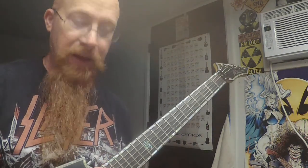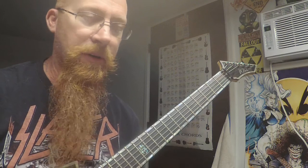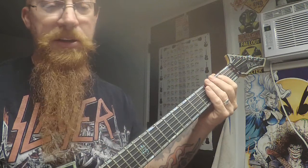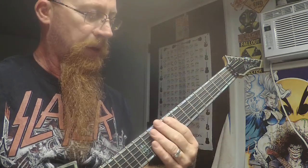Okay, after the fast riff it goes into the solo riff — it'll probably end up being a solo over it. It's easy as hell. It's just open, the E string, and then doing the heavy power chords.